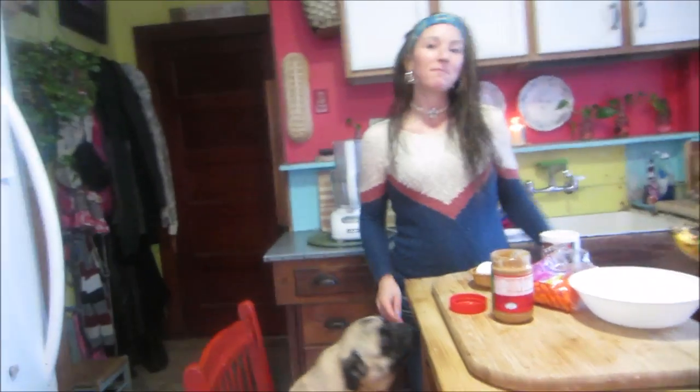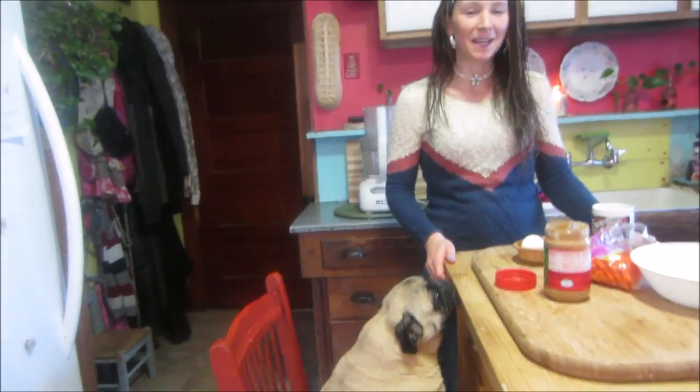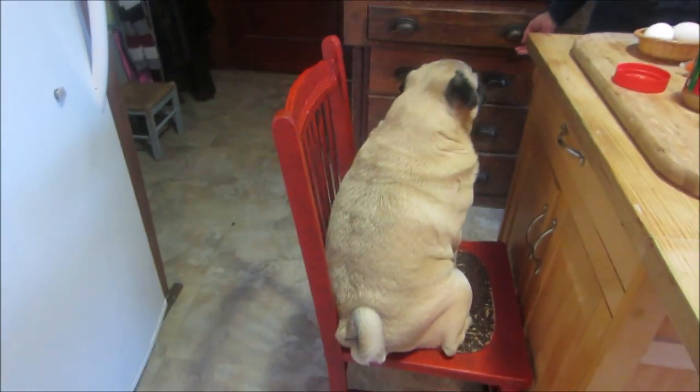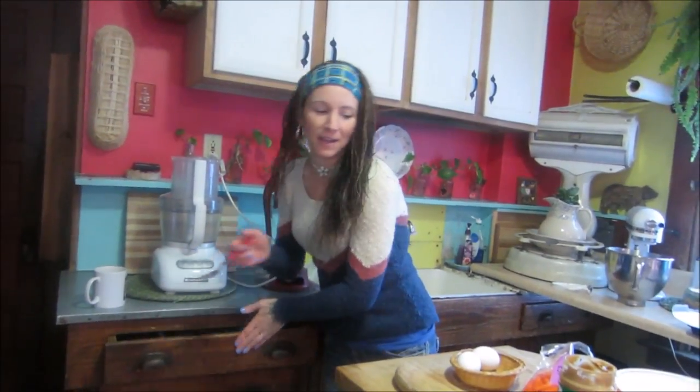Hey guys, welcome to another episode of Make It. Today on Make It I am making homemade dog treats. This is a recipe that Buddha loves and it's very healthy and very good for him. He likes to watch the process of making it and it's really easy — I thought I'd share it with you guys.